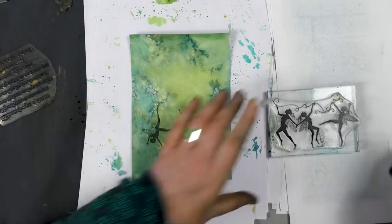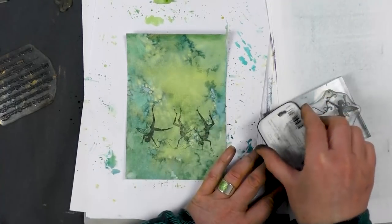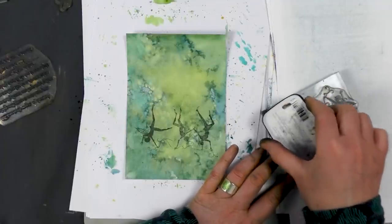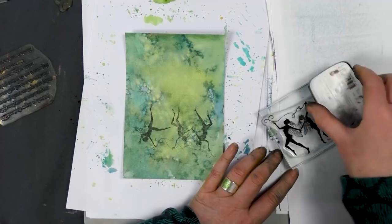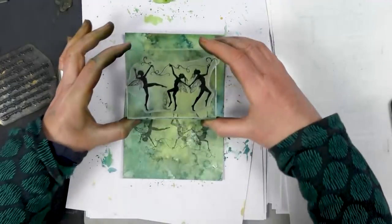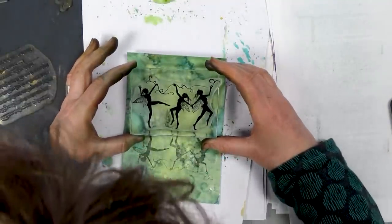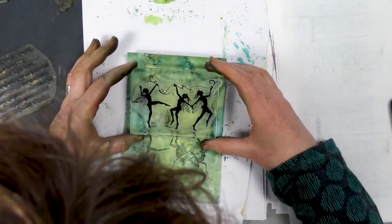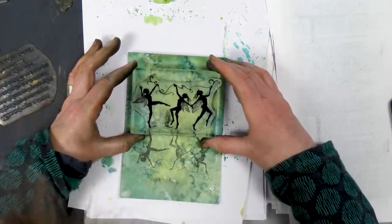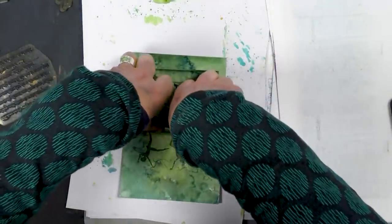So I'm going to ink up now the same image, and then I'm going to line up where their feet are, and then just place that down. Give that a good press.